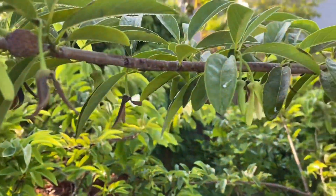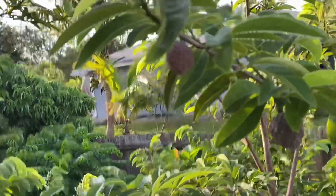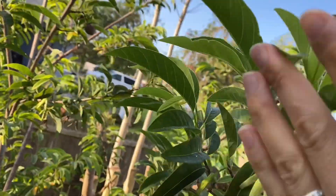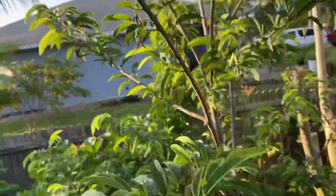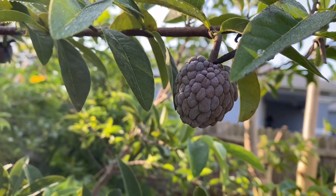Thanks so much for watching. Push a like if you liked the video, and if you'd like to see more, subscribe. I will see you guys later and give you updates on how these sugar apples are doing this year — they are still tiny, but they're growing. Have a good day, bye.